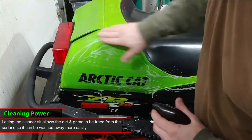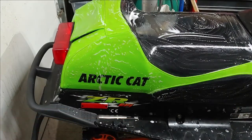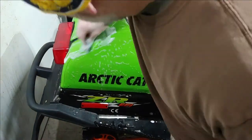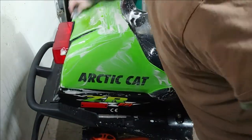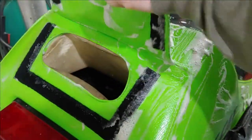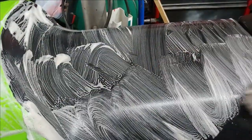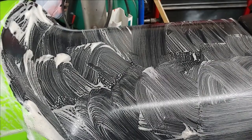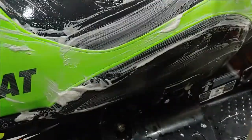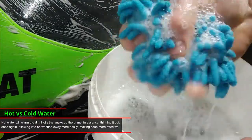Rub it in and make sure it gets into all the areas. Now that we've let it sit for a couple minutes, we're going to go ahead and scrub it down real good. You can tell it's getting quite a bit of dirt up because you can see the foam is turning a brownish color.